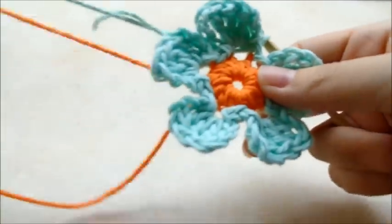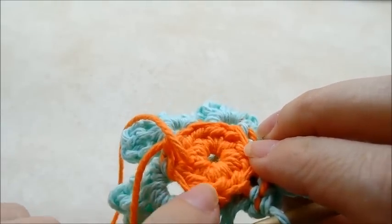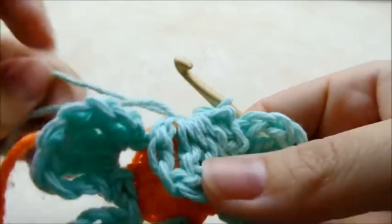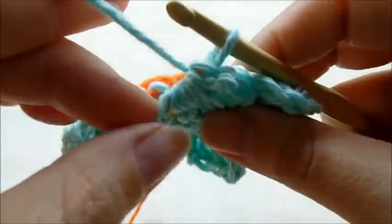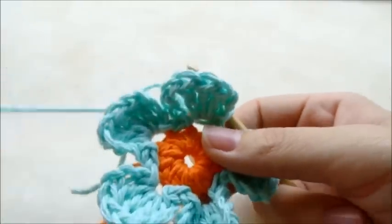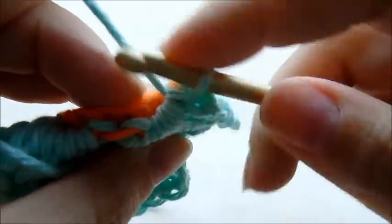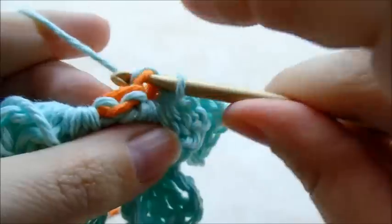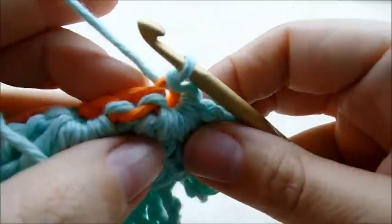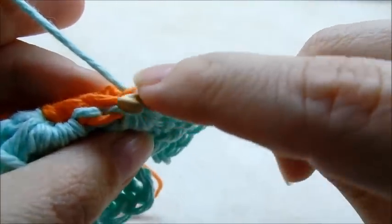Now I'm going to work behind the flower. I'm going to work in the back loops that we didn't work into before. When you flip it over you can see the back loops. I'm going to make another set of petals but staggered — kind of in between the rows. I'm going to slip stitch into the back loop behind this petal, and then slip stitch into the next back loop that's in between these petals. Just look for it right there — that's where we'll make the next petal.